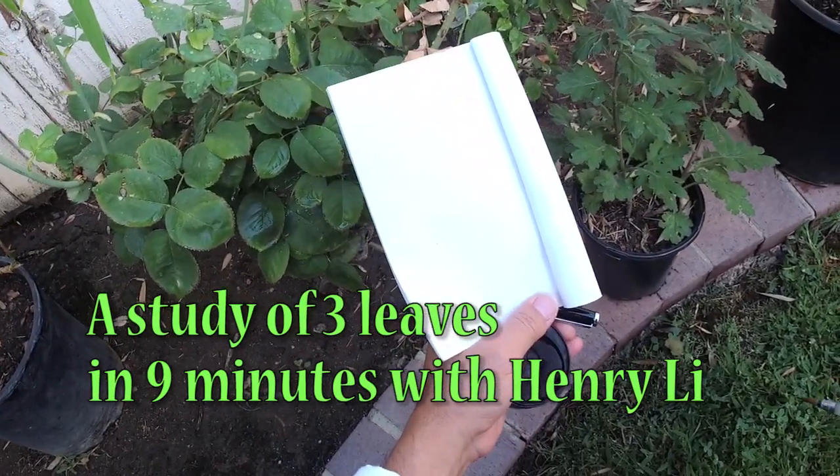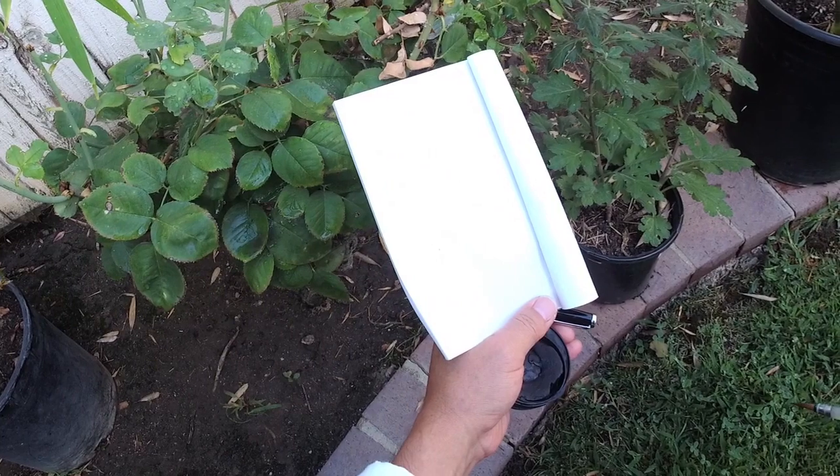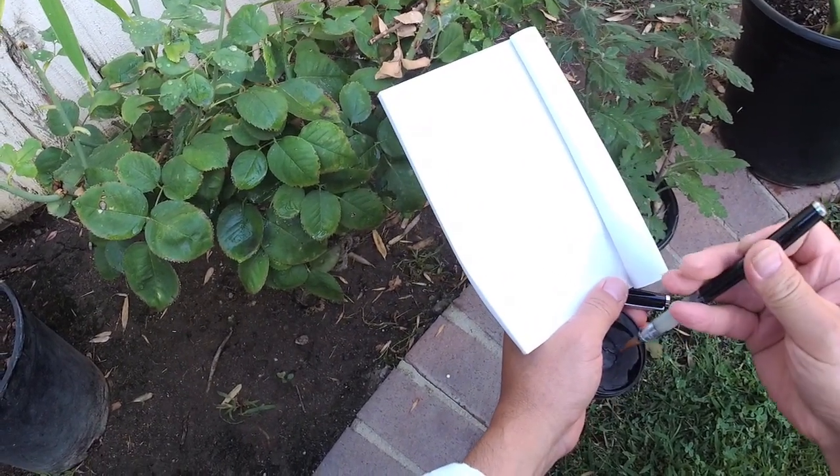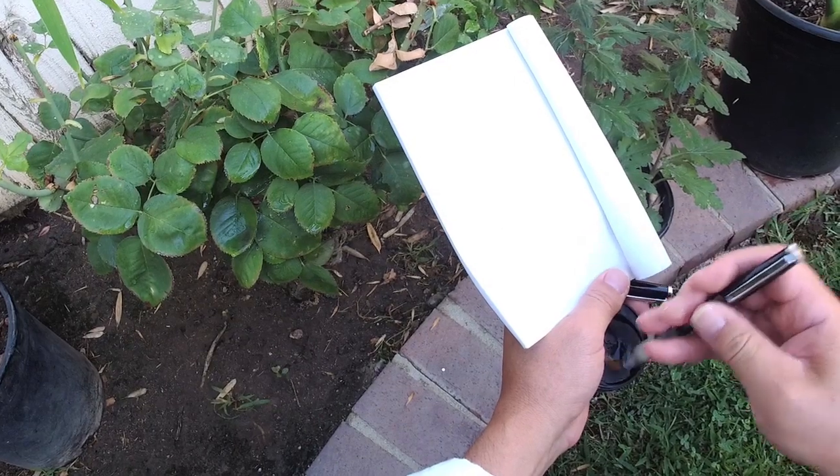Hello everybody, I'm Henry Lee. Now I'm doing some demo of how to paint leaves in Chinese brush painting — flower leaves.